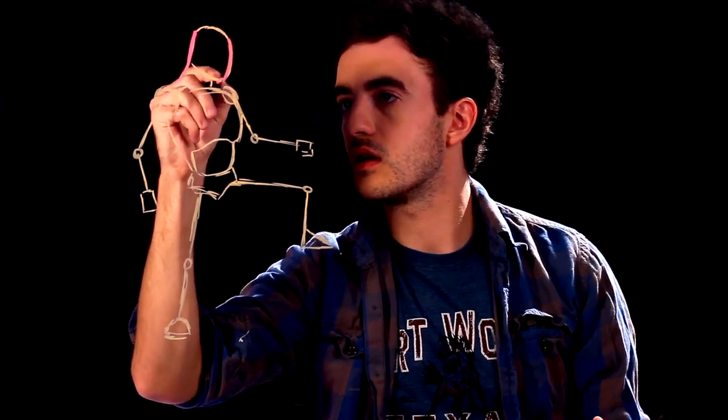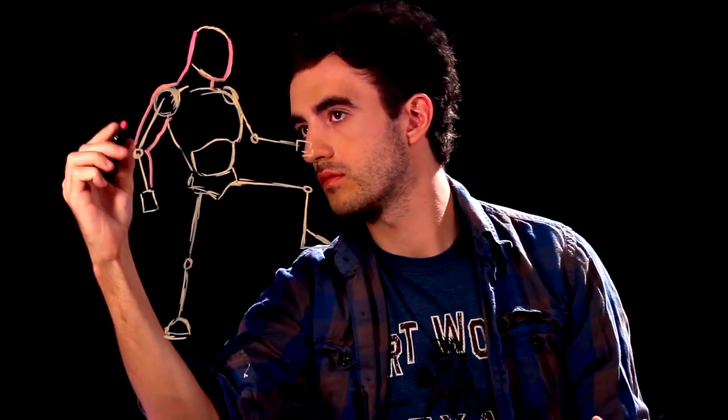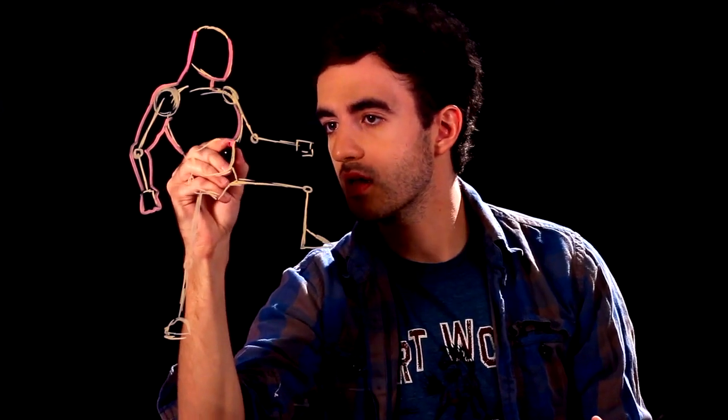We're going to add on and then we'll erase what we don't need anymore. We're going to add muscles surrounding the skeleton. Add to the ribcage, add the chest, and curve down for the leg, down to the knee, and curve for the bottom of the leg, leading down to the bottom of the boot.